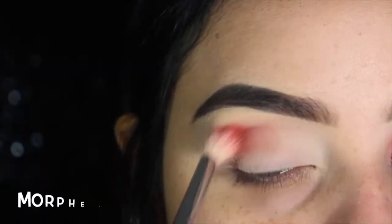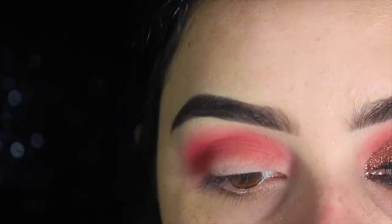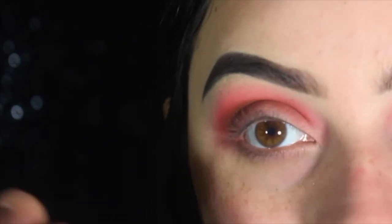My eyes are already primed, so I'm going to go in with the Morphe 35C and this red right here. Now with a Morphe little pencil brush — it doesn't have a number — and then back again with the M441, just putting on both those colors.